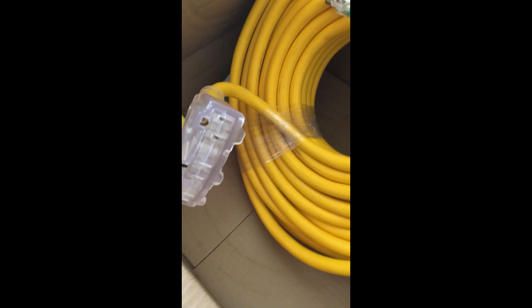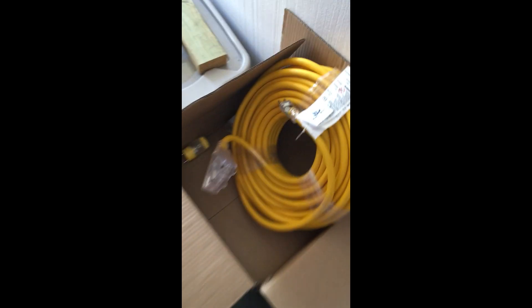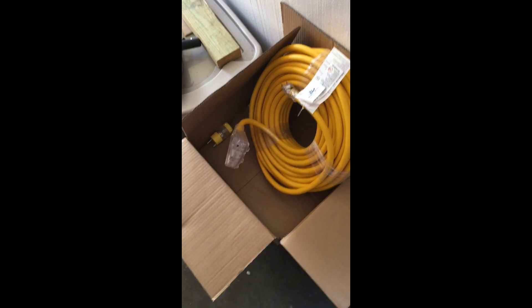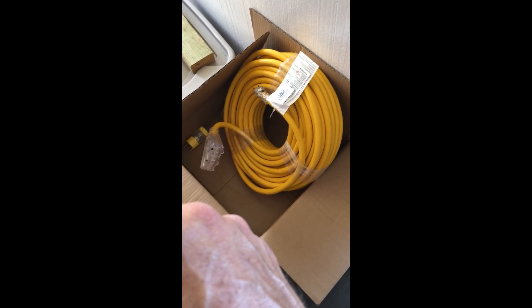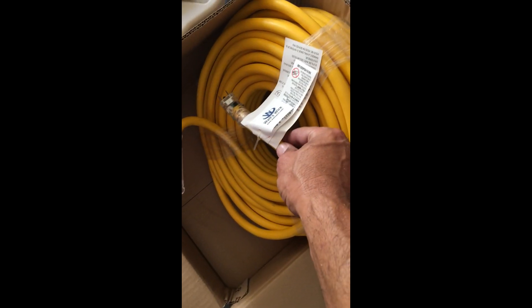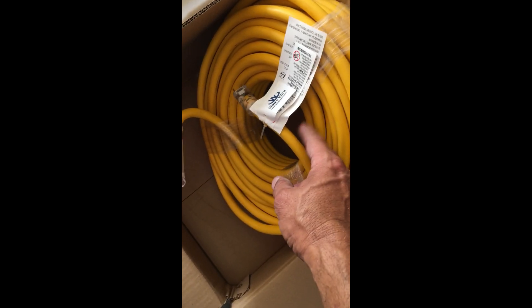I'm gonna cut the other end off — the receptacle — so I'm going to have a cable with no plugs on it. Since I don't really need a hundred feet, I'm gonna set my tower up, cut one end off, and attach it to my wind turbine. Those three wires connect to these three wires on the turbine.